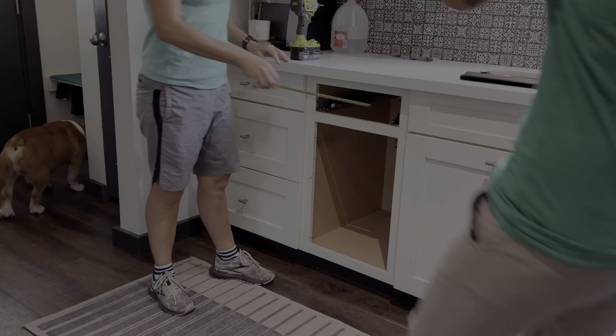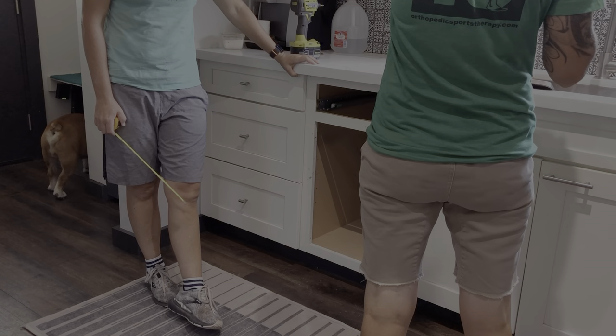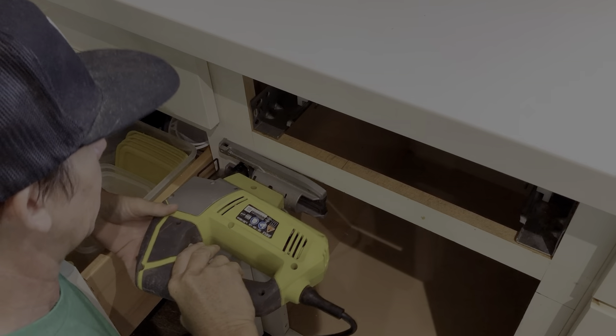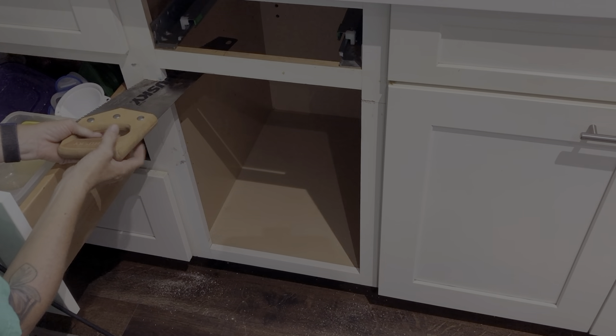Do you want to attack the frame first or the interior next? Try the frame. Do we have any new blades? I probably could take that door off, though.